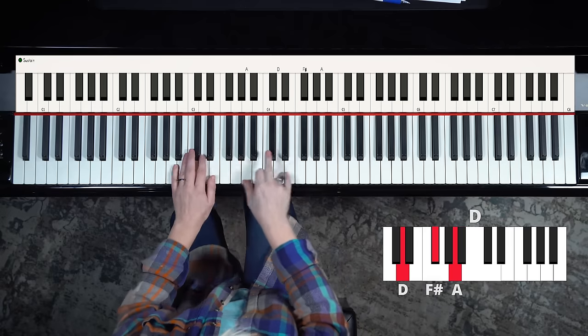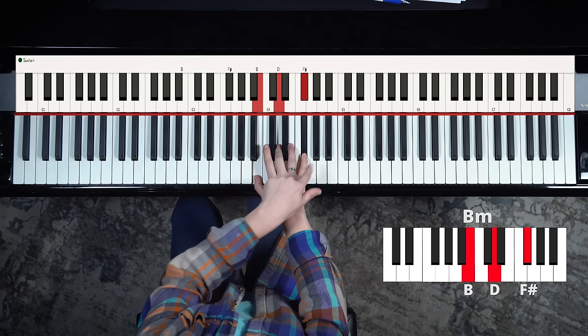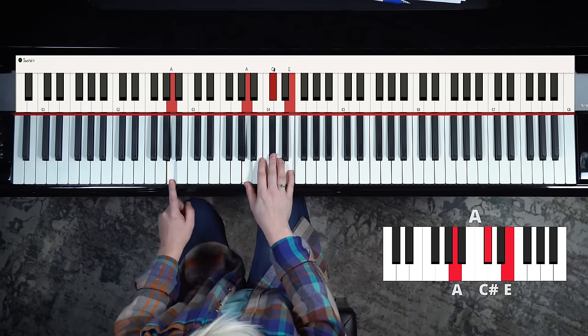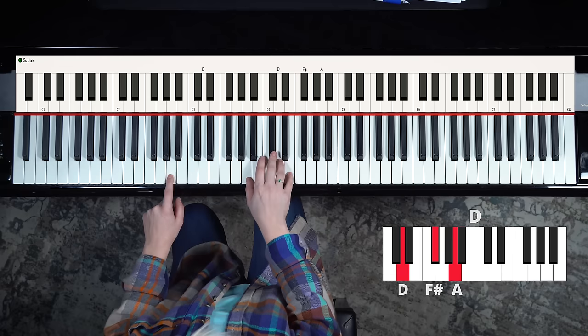You've got D, F sharp, A - A, C sharp, E - B, D, F sharp - and G, B, D. Those are our four chords. You can just play them like that, match the chord tone with your left hand, do that a whole bunch of times until you can do it without thinking about it, and you're ready to begin.